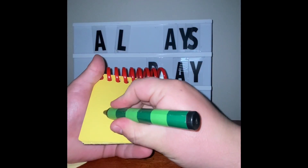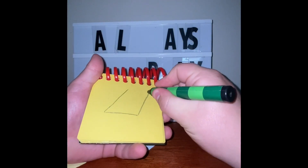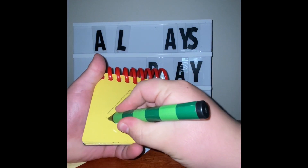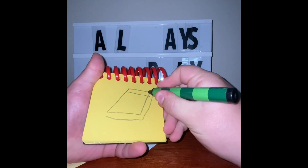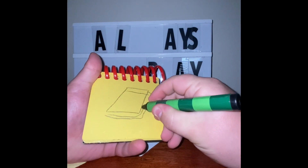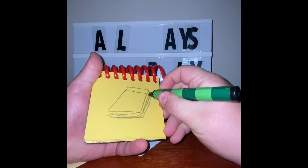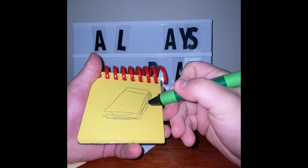Arietta, a pad of paper. Let's draw a parallelogram. A line for the binding, a line for the bottom of the pad, and a bunch of lines that bend around a quarter for pages. There — a pad of paper.